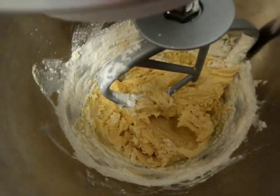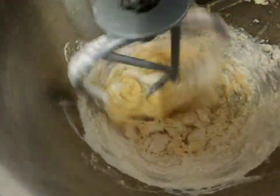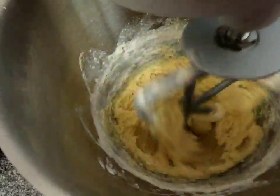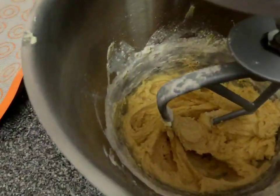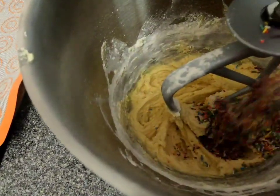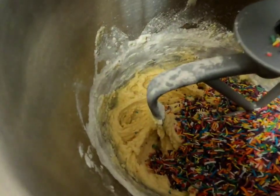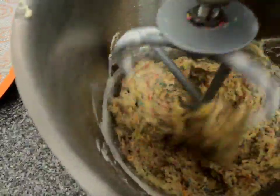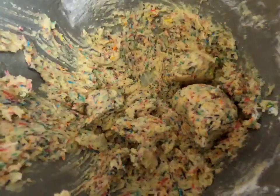I'm just going to add in the last bit of flour. That should be good — we don't want to overwork this though, because we've got to add in some sprinkles yet. Now for the fun part: I'm going to add in 160 grams of some colored sprinkles — you can choose whatever color you like. I'm just going to mix this into the batter on a very low speed.